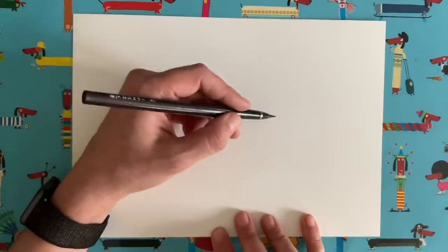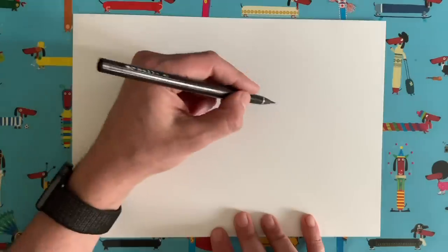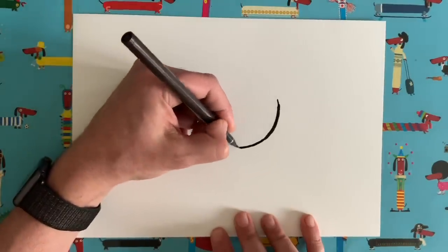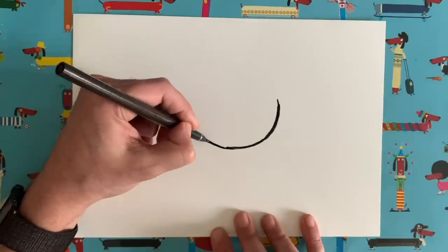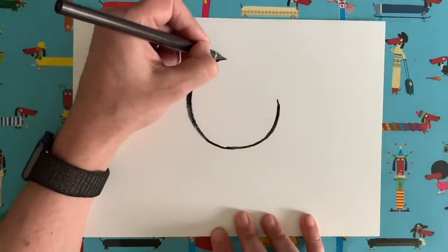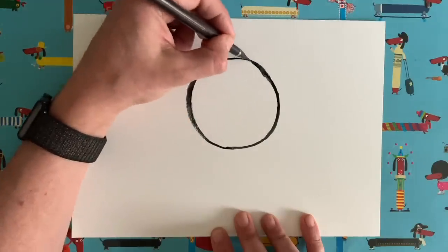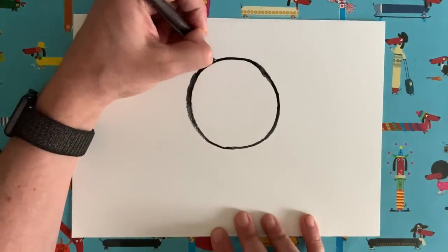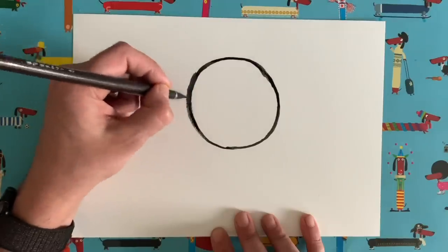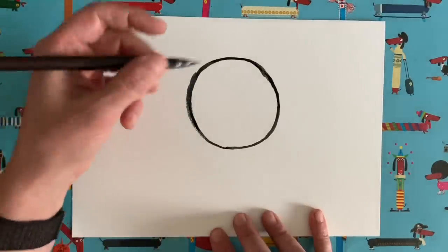Okay, circle number one. We need to draw this sort of just above centre in the middle of our piece of paper. It's going to be quite big, this one. So we're going to come around and draw a lovely big circle, this sort of size on that piece of paper, nice and big. Lots of people say they're not very good at drawing circles without a compass. It doesn't matter if it's not perfect — I think it gives it a little bit more character, actually, if it's not perfect. Okay, circle number one done.